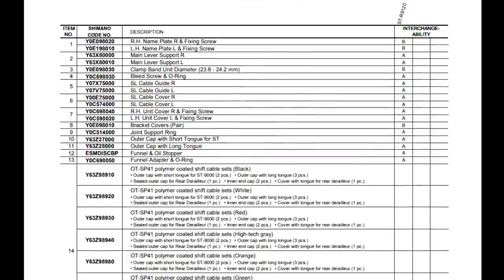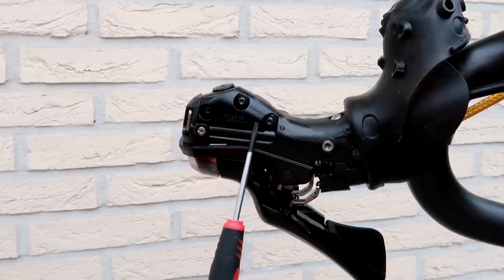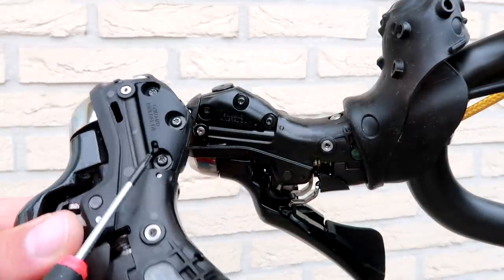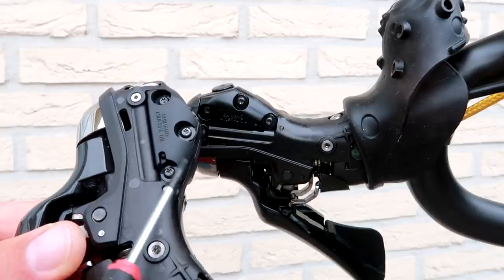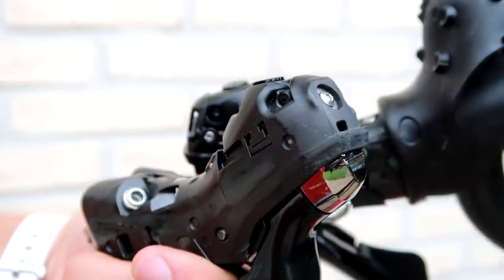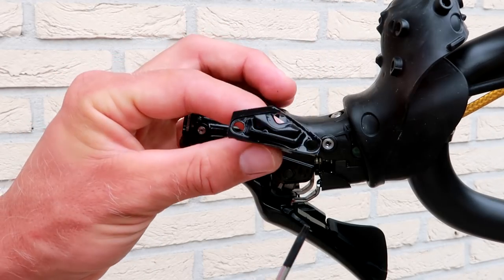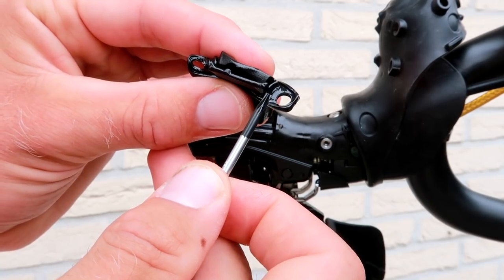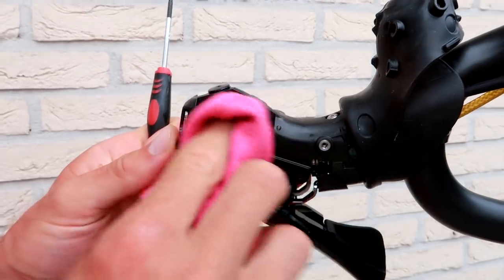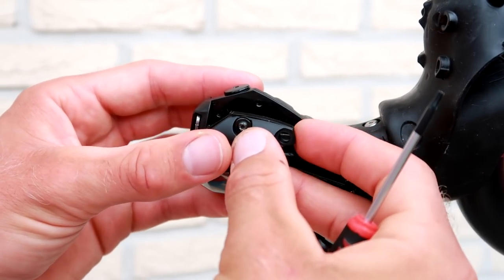Two weeks later: after more research it turns out there are many different replacement parts for a shifter, but not this membrane. I reached out to Shimano and they confirmed the oil reservoir cap and membrane was not sold separately. I would have to buy a new shifter or find a donor shifter and swap the membrane. Luckily I found a damaged shifter online to use as a donor. I took off the reservoir cap — you can clearly see the damage on the old membrane — and swapped the part out to see if everything would seal.